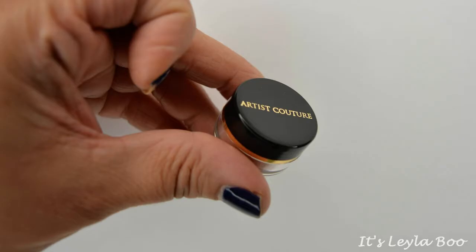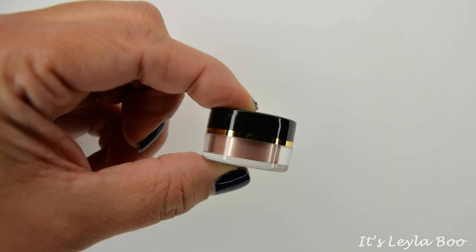So the first thing I'm seeing here is this teeny tiny little pot. This is coming to us from Artist Couture. It looks like a loose eyeshadow pigment. The name of the shade is Yas. Look like you've achieved inner peace with a glow-inducing loose powder in an iridescent light pink shade.